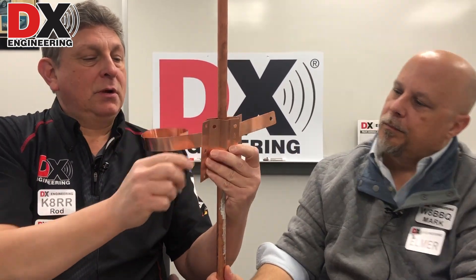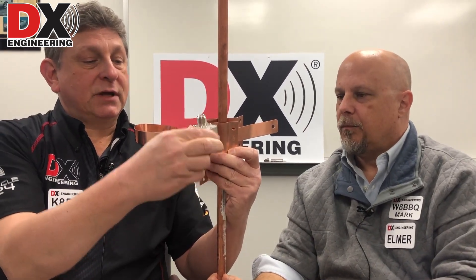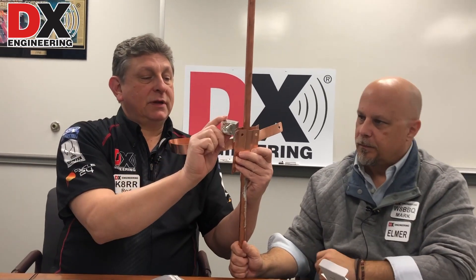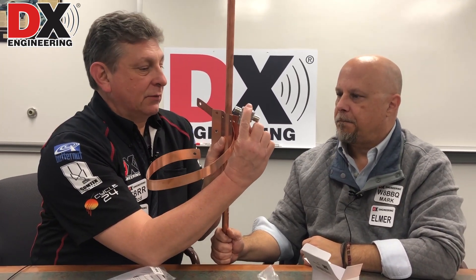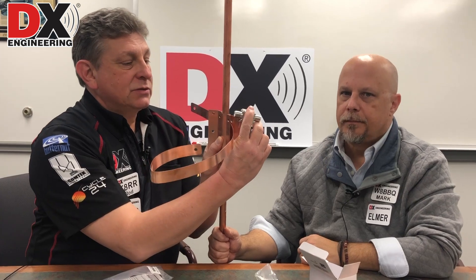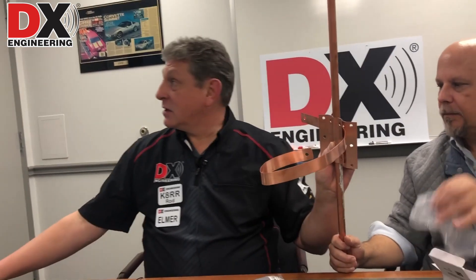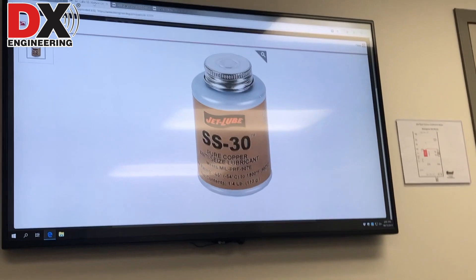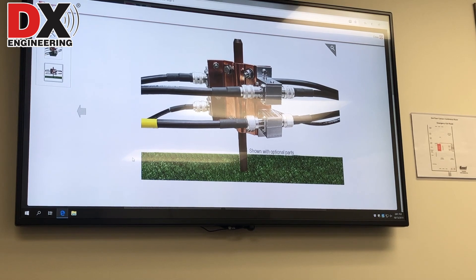Sandwich your copper between the copper onto the copper and then mount your protectors. It could be mounted on the side so that you don't have any clash between the cable, the connectors, the ground rod, and the clamp. Whenever you put this whole thing together, make sure to use JetLube SS30 — that's the pure copper anti-seize lubricant that we sell to put the whole assembly together.